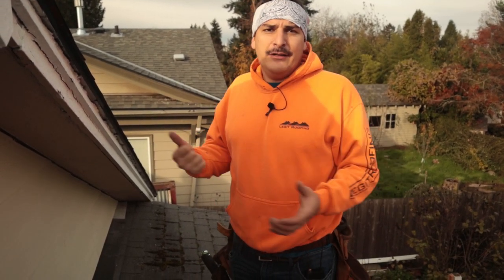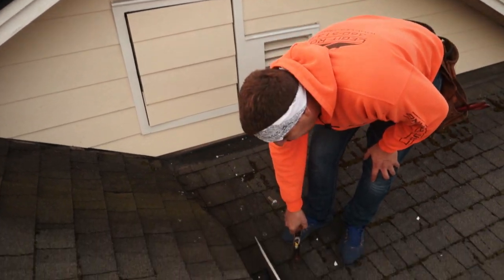What we're going to do is tear off the roof, find the leak, fix all the rot if there is any, and put it back together. The leak is happening right here — you can see the flex if you look closely.